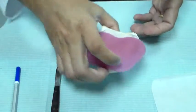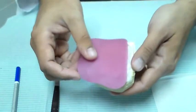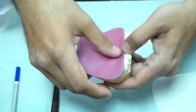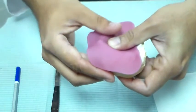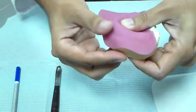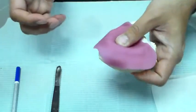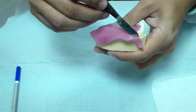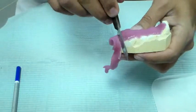Place it on the cast, and in the posterior part where you have the palate, I want to just place my finger and gently adapt it down. Then along the ridge. You don't want to put too much pressure because then the material becomes thin and you don't get a uniform thickness. Now I'm going out towards the vestibular area and the land area of the cast. I've done that all over and I'm going to cut off the material along the edge of the cast.